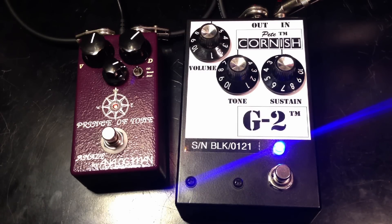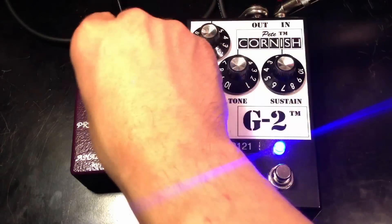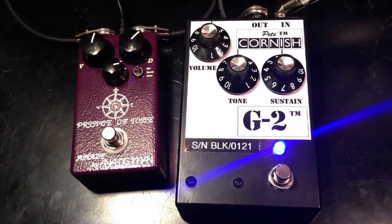Start with a Prince of Tone. Very well balanced overdrive pedal. Let's go to the Peak Cornish G2.